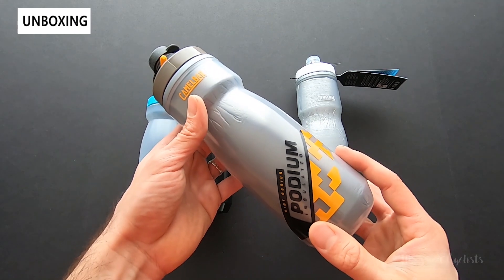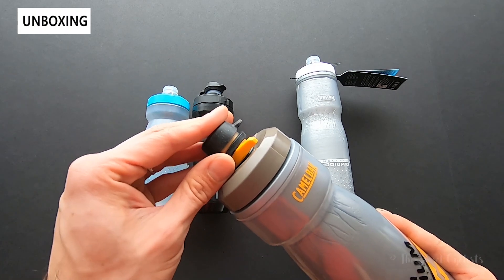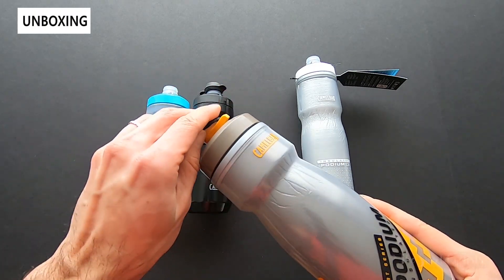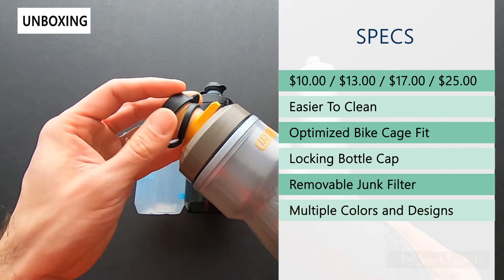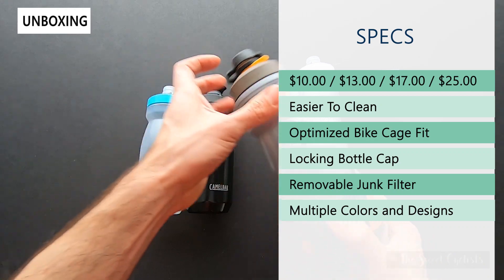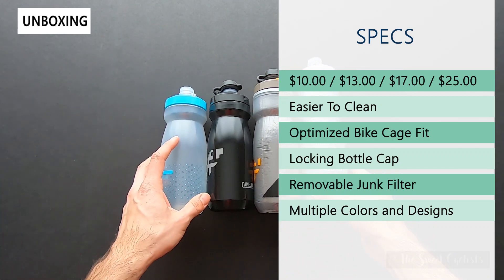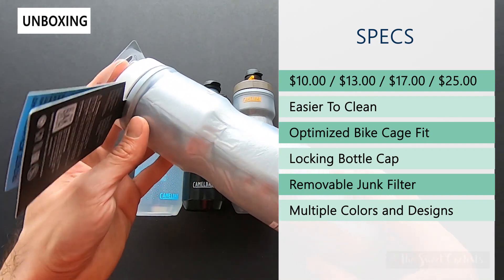Next we have their insulated version — this is the Chill, and this is the dirt one again with the little rubber cap. The rubber cap is easily removable so you can convert it to a standard version if you're doing road biking. This is twice as insulated as the other bottles. And finally we have the Big Dog, the $25 Ice, which is four times as insulated and uses their aerogel technology.